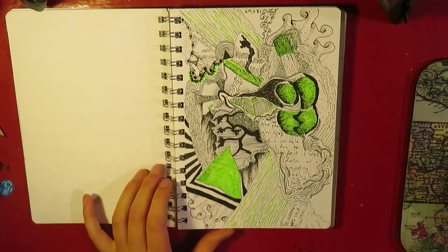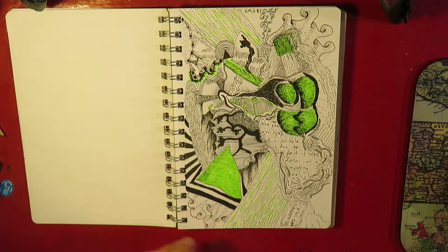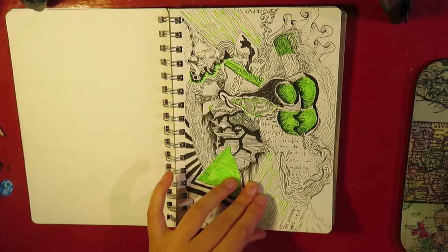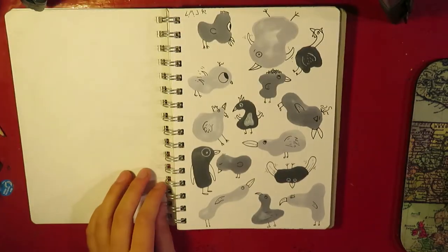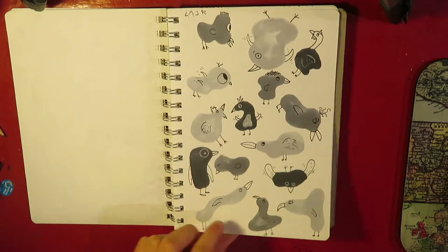I like how this turned out with the highlighter and stuff. I did it on a school swimming event, so I only had like my pencil case and stuff with me, so I just sort of made do. And I think it turned out pretty cool. This is a bunch of blobs that I turned into birds, which is always fun to do.